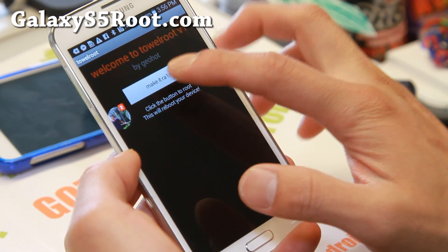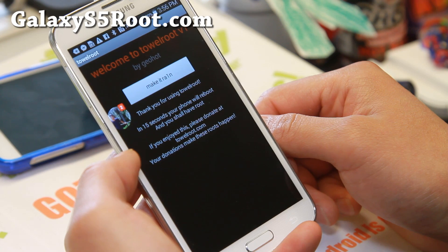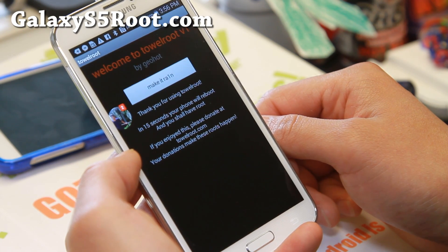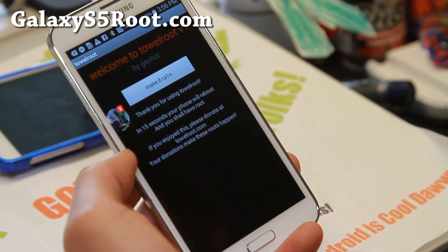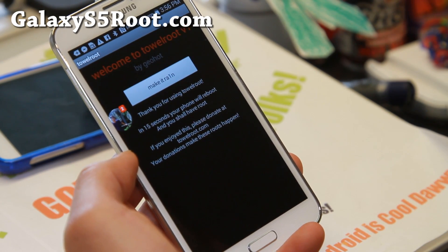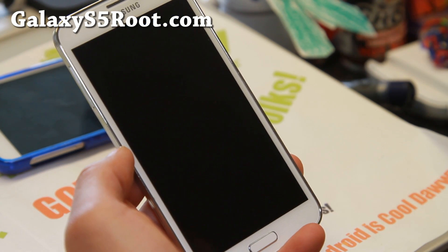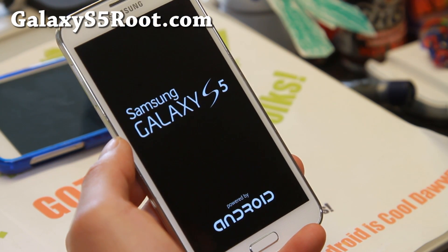Go ahead and hit Open, then hit the Make It Rain button. This will do its work and root your Galaxy S5. This method is also great because it does not trip your Knox, as it's an actual exploit — it doesn't use the recovery partition. So this is very good news.